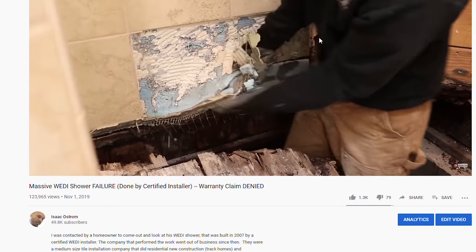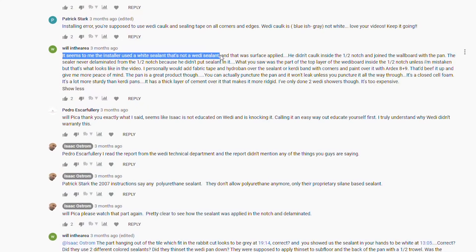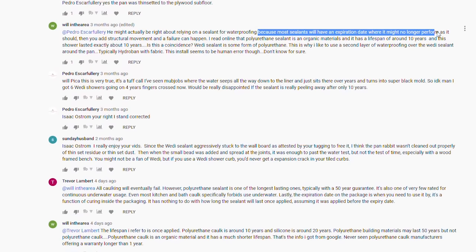Today I want to go over a video I uploaded back in November titled 'Massive Weedy Shower Failure.' Most of the comments that came into question had to do with the sealant that was used. I want to reiterate that this shower was built in 2007 — I included that in the description and mentioned it several times throughout the video. There were different instructions and materials that Weedy was using at the time of this install in 2007, most notably the sealant.